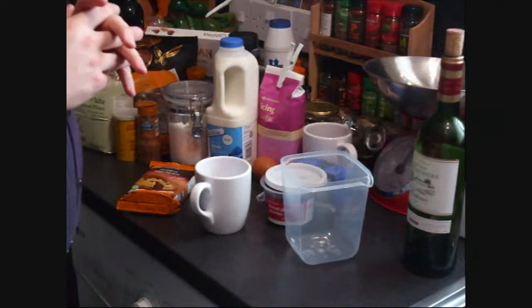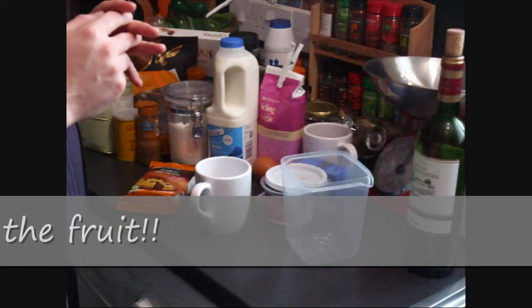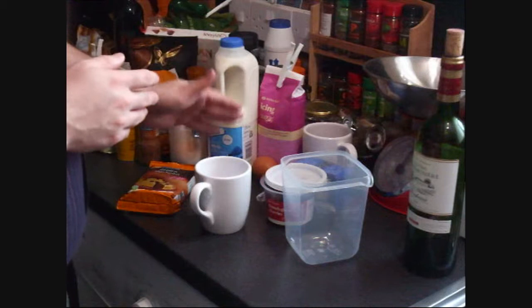The really good thing about this is that we don't really need to worry too much about measuring out ingredients using scales. Basically all we have is cups and tablespoons, that's all we need. So let's get started.